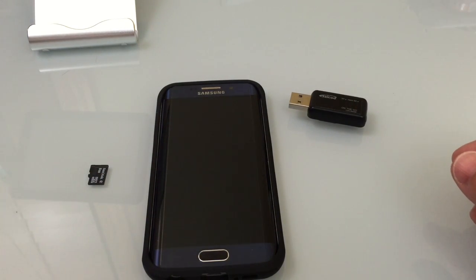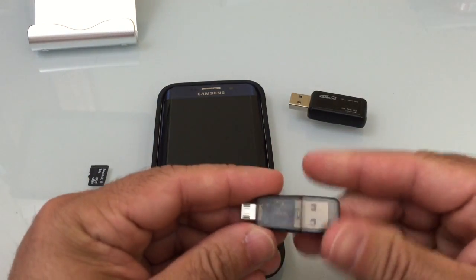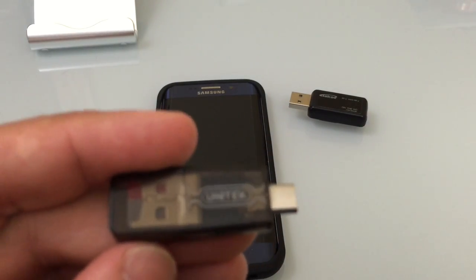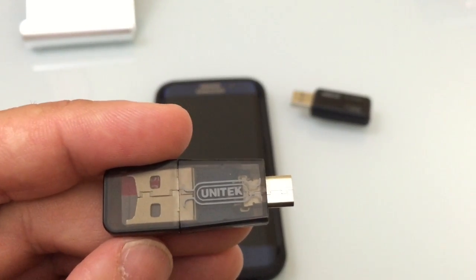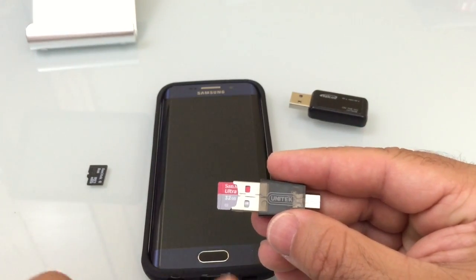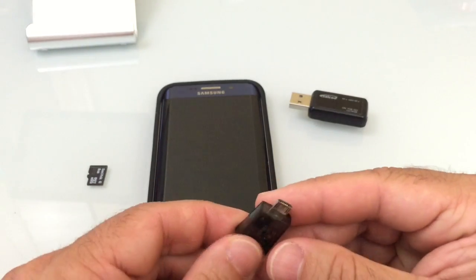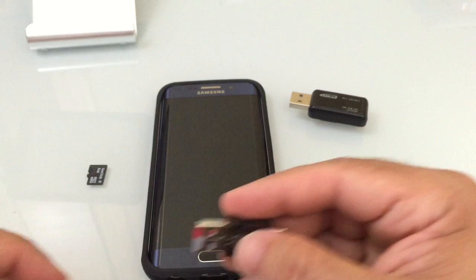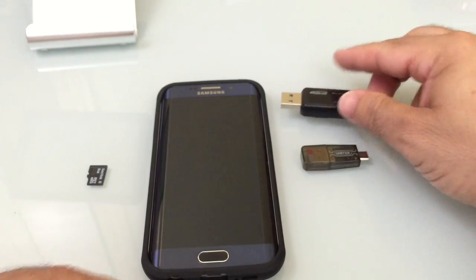The other option is to have another memory card reader like this — I'll include the link on the YouTube channel. This was the memory card I took out of my S5, a 32 gig memory card, and I now have it in this reader. With this reader, I can plug it to the bottom of my S6 and read all the content on it or store files on it. So that's another option.